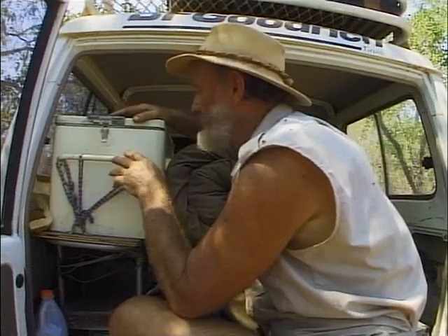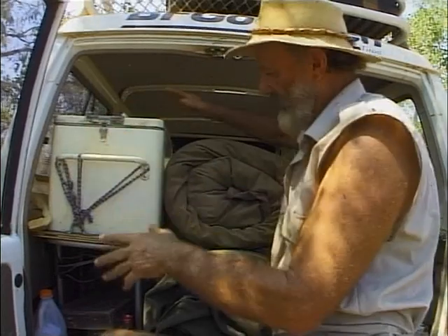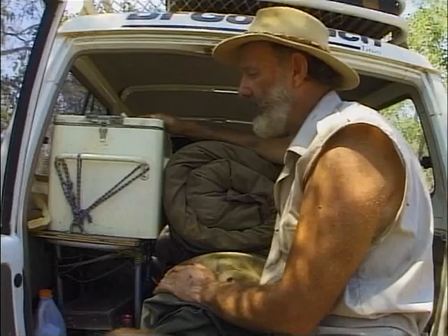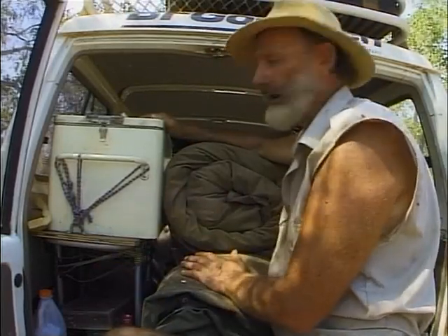When you install the fridge in your vehicle you should put it up high, because what happens is we overpack our vehicles — that's just a fact of life, you always end up with a lot of gear. You're bouncing down the road and your swags or whatever can roll down on top of these, block off the air vents, and your fridge can overheat. At the end of the day the fridge is not working.